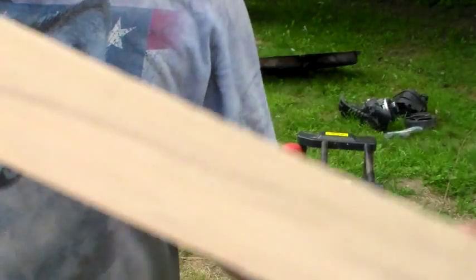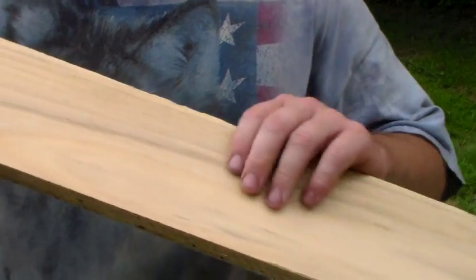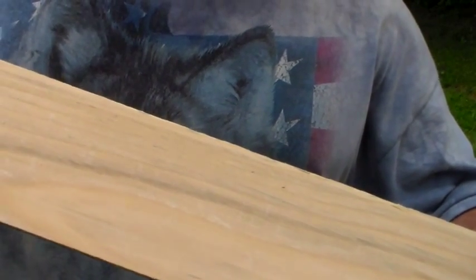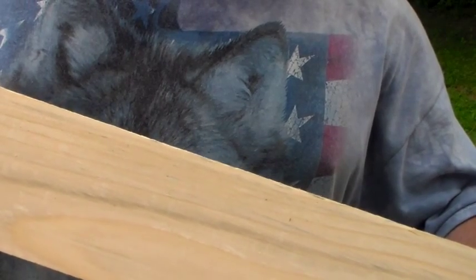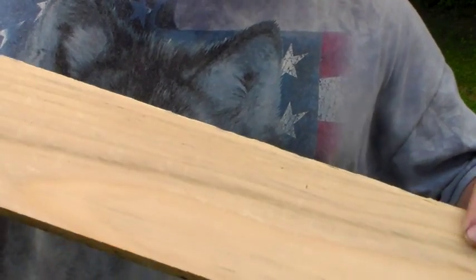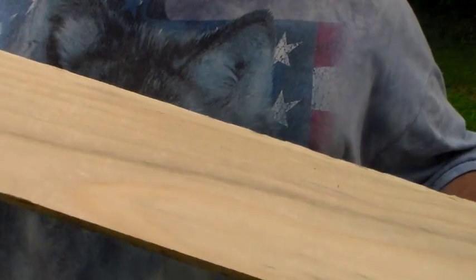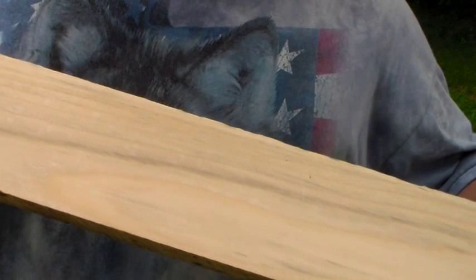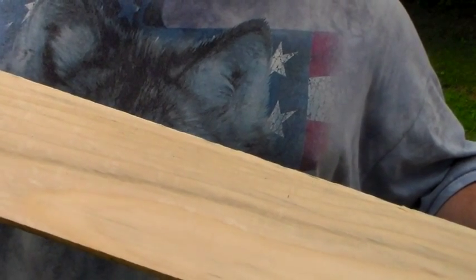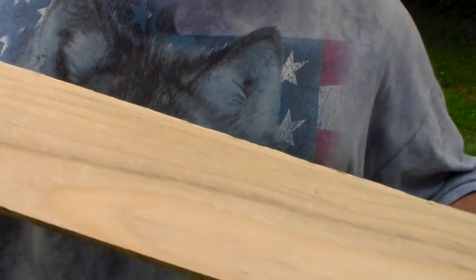I really like this Harbor Freight planer, because as you can see, that's a nice smooth surface. I've used some other planers — I've used a Dewalt and a couple others — and even with sharp knives, they tend to leave a ripple. For some reason, this planer leaves a nice smooth surface. I've used the other planers with good sharp knives and it still left a ripple.